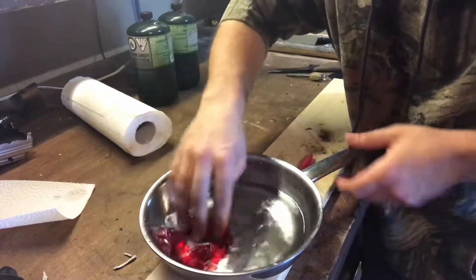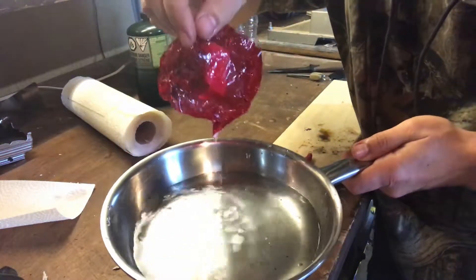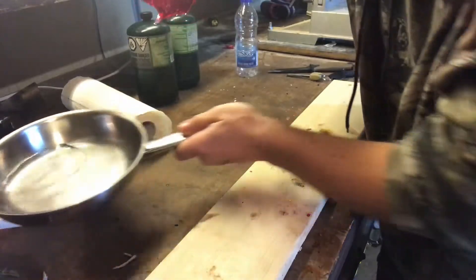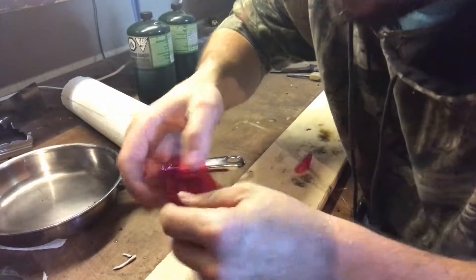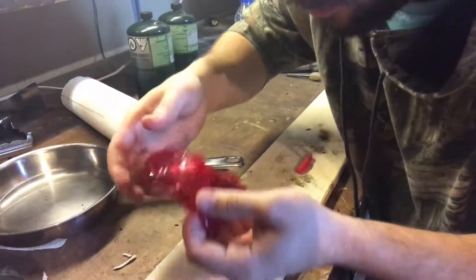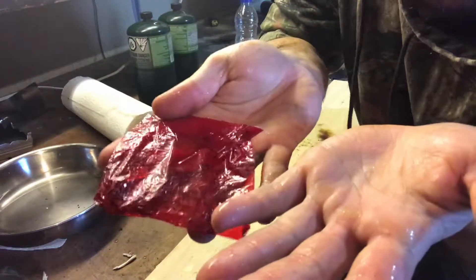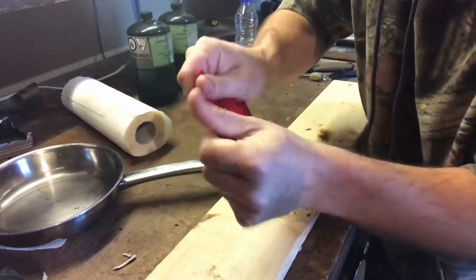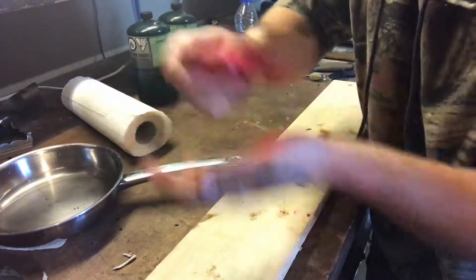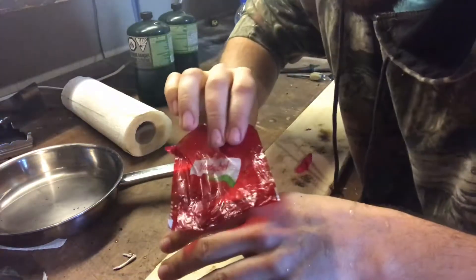I'm gonna open it right up just to show you it's really wet - this thing is wet. If you were out in the bush, you'd probably pull this out after falling in the water. You'd try to wipe it with your wet hands, kind of squeegee it off a little bit - but it's still wet to the touch.